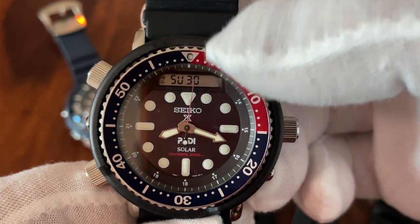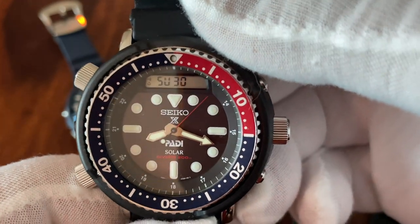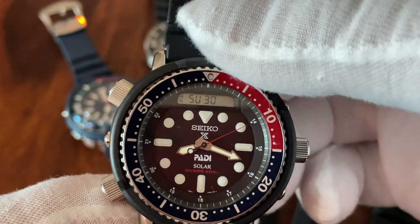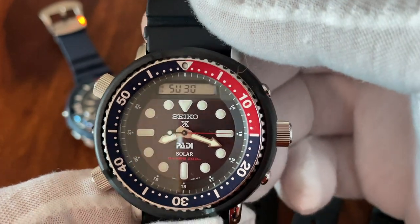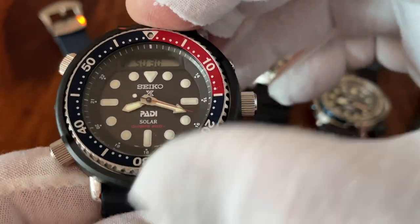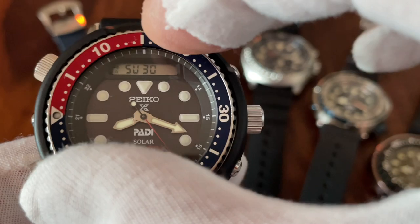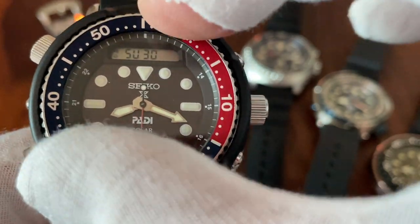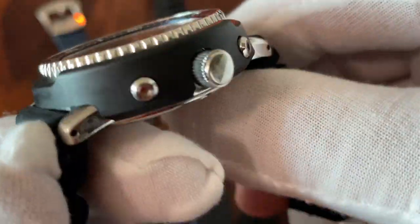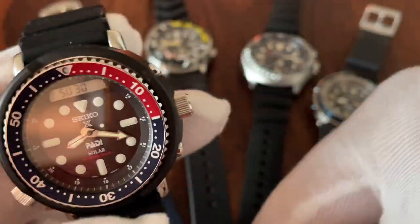It's a digi-ana watch with a digital display on top, which is pretty weak — not very legible in sunlight. But the iconic design is there. It has a 120-click bezel that gets the job done, and it lines up, which is quite important for a Seiko. So this sits at the lower, entry-level price segment.